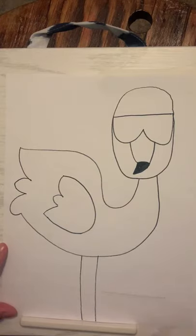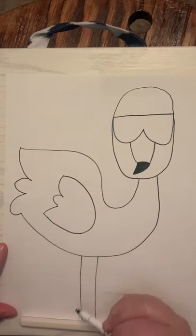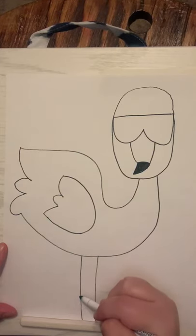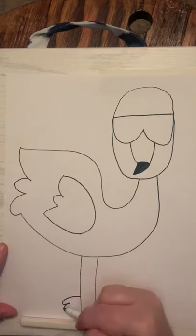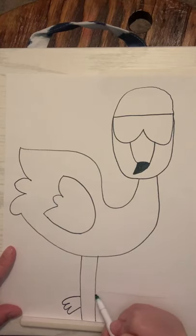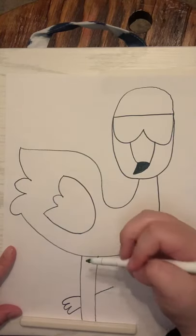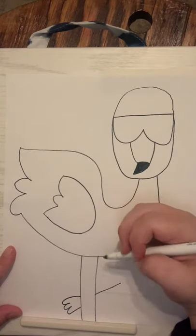Over here by the bottom of the paper I'm going to draw a foot — squiggle out and make one hump, two humps, and three humps for his foot. Then I'm going to make sure I come over here and make kind of a long triangle shape for the leg.